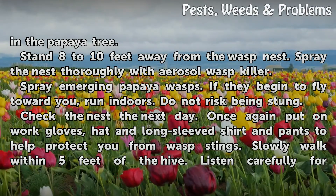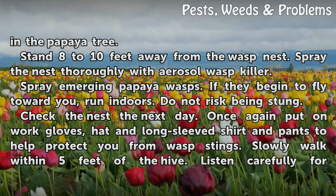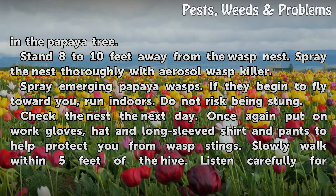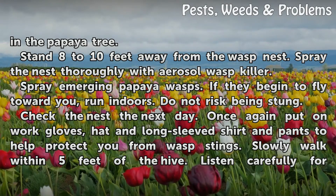Spray the nest thoroughly with Aerosol Wasp Killer. If they begin to fly toward you, run indoors. Do not risk being stung.